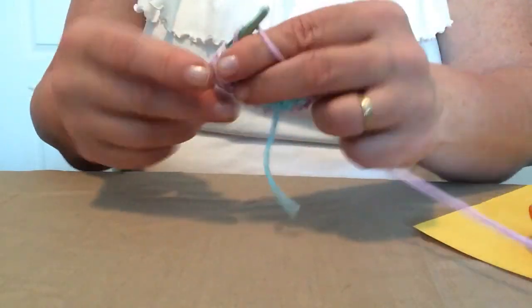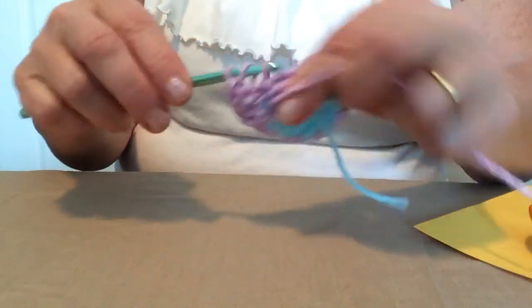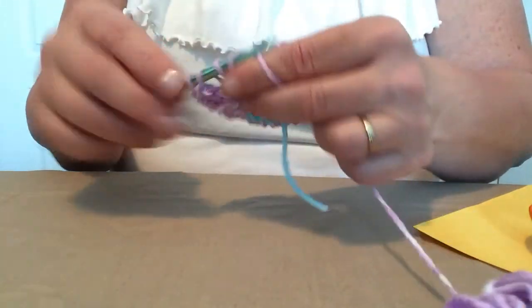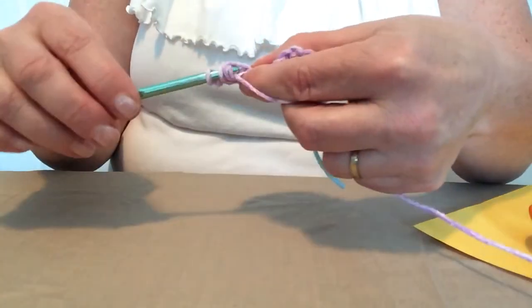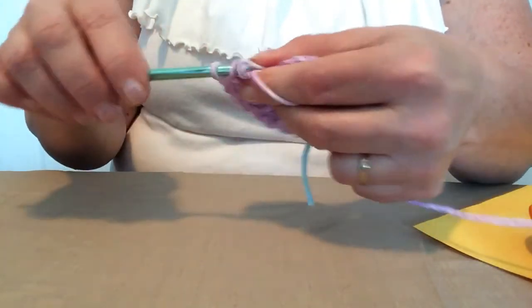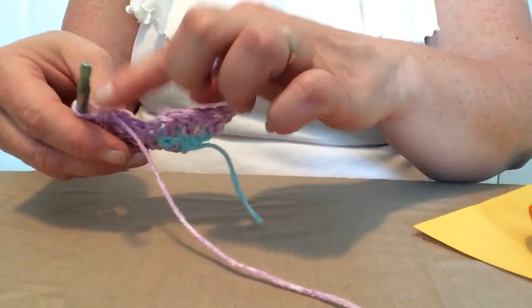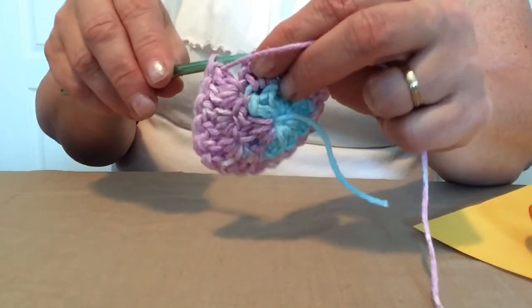When you're working with cotton, some stitches can be a little stiff, and that's why I recommend that if you are a tight crocheter you might go up a hook size, because cotton doesn't have a lot of stretch. You're getting your stretch from your stitches, not your yarn. We're going to join that last double crochet to the top of the chain three.